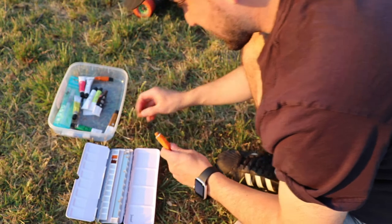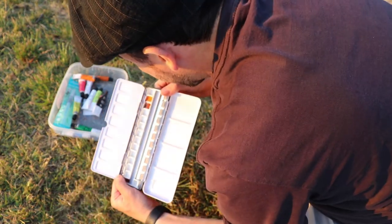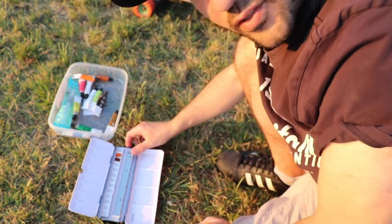We shouldn't actually be doing this because this is not going to get dry and it's going to melt. It's going to happen and they're all going to mix up together.